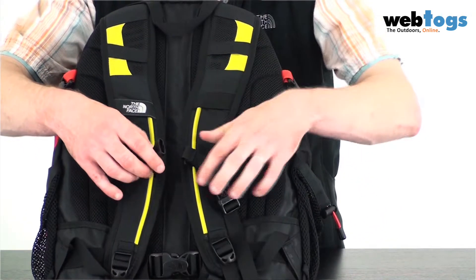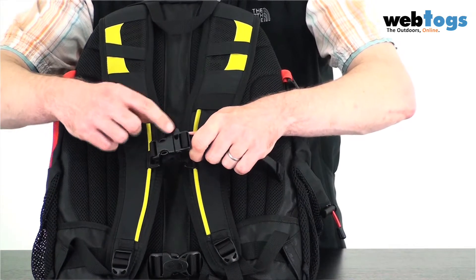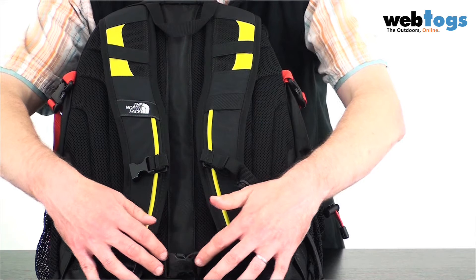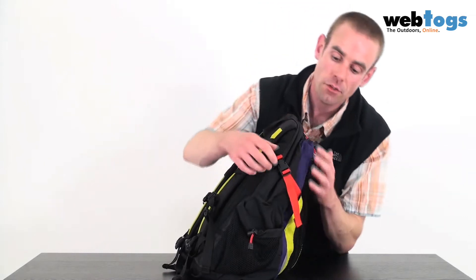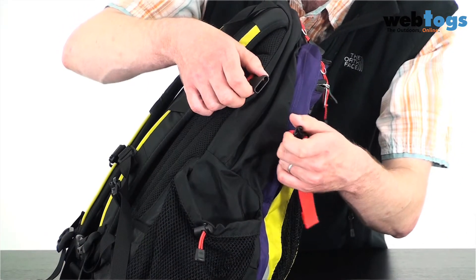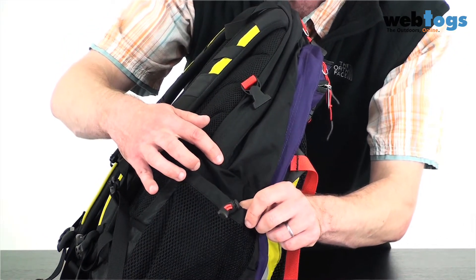Going down to the sternum strap, you'll see that it's got a nice little whistle, so you can blow for emergencies. Down at the bottom, the hip belt is not only slightly padded, but it's also stowable if you're not using it. On the side, just in case you're not filling it up to the brim, you've got compression straps to keep it nice and snug, and on each side there's a mesh water bottle holder.